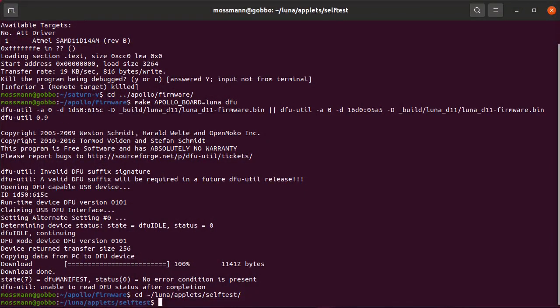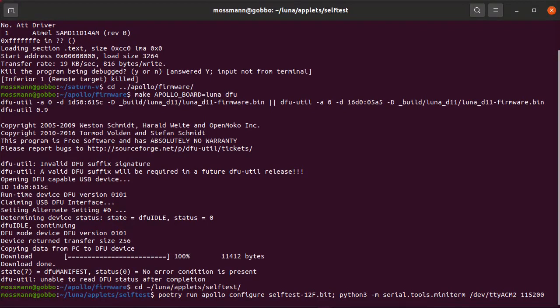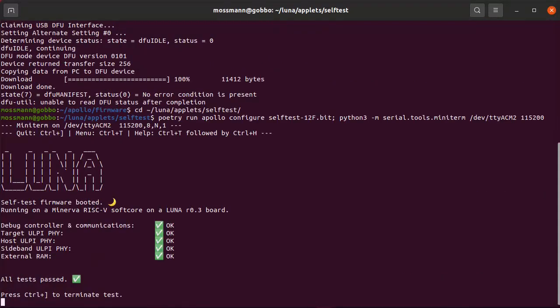I'm going to go into my LUNA codebase and run the self-test program that Kate prepared. I'll try to program the FPGA and execute this self-test. It's a fairly sophisticated test program — it includes a CPU that runs on the FPGA and code that runs in that CPU. The test has executed successfully and I can see a nice green checkmark — all tests passed. This one self-test program exercises a bunch of different aspects of the board, including all three of the USB 5.0 chips connected to the FPGA and the RAM connected to the FPGA.